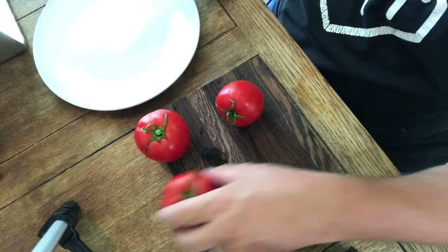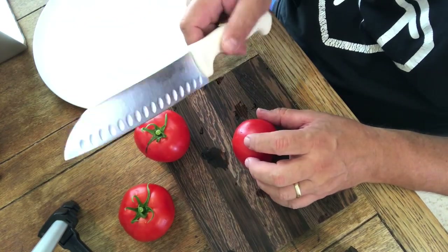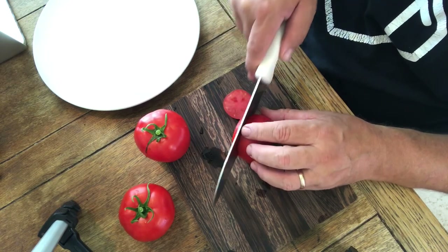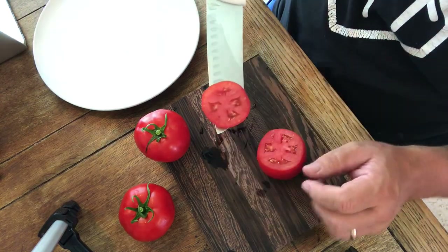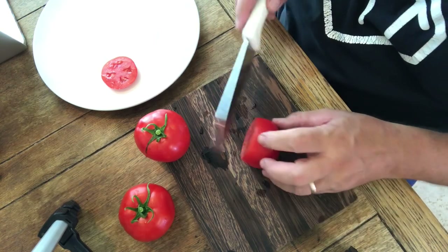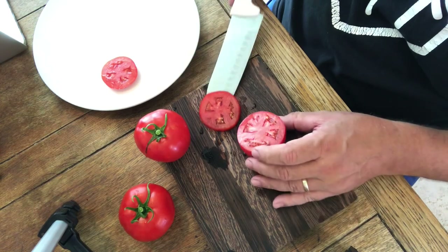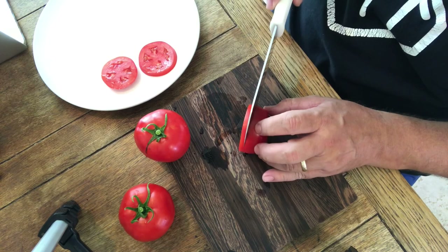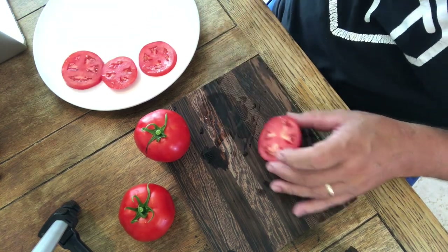I'm going to slice these up and enjoy them for lunch. Always have the sharpest knife you can to slice tomatoes — makes life a joy. So as we get into this, you can see it's a beautiful basic tomato. Mmm. It is a classic salad or hamburger tomato right there. Consistent all the way through. This is going to be delightful.